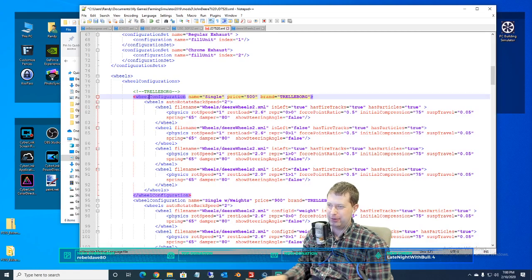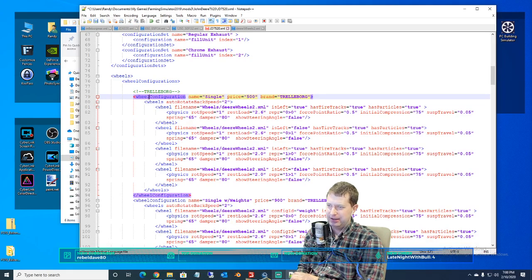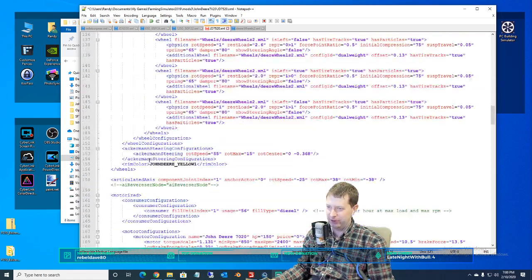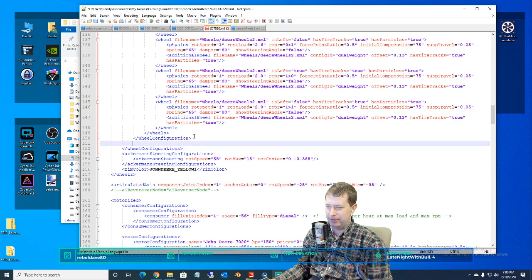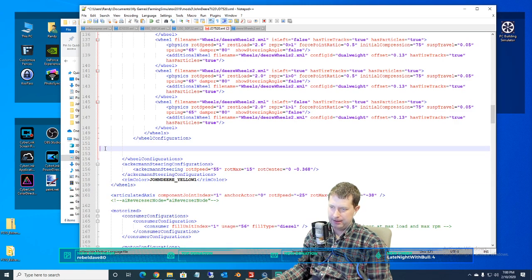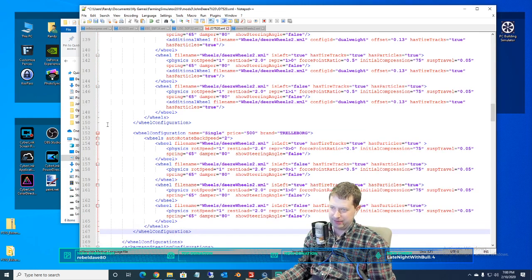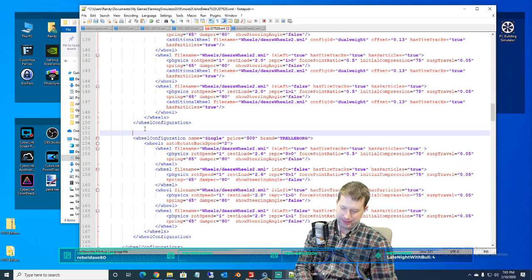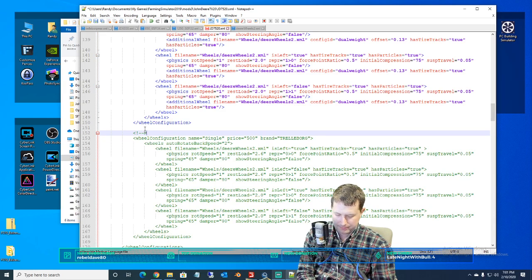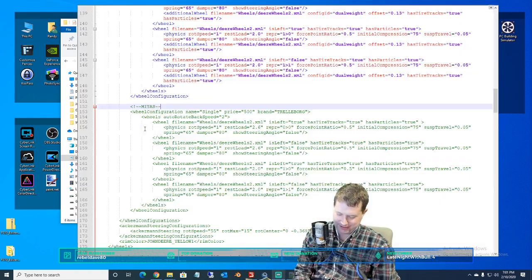If we're going to start with some tires here, let's do some single tires for starters. I'm going to grab all of that code, bump on down here, paste it in — yeah right about there, looks good to me. And the tire brand on this is going to be Midas. Firestone or Michelin? Midas. I'm just sticking with in-game tires.